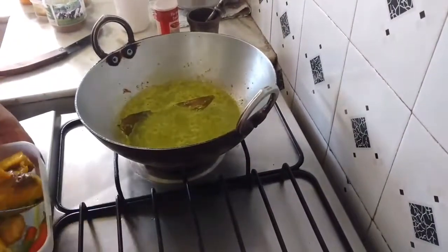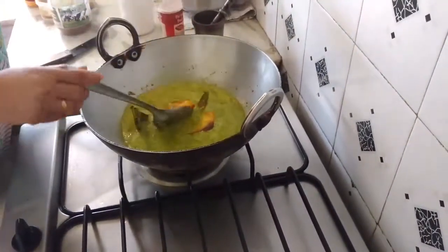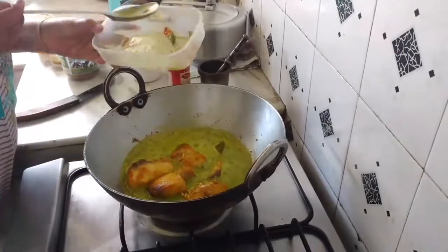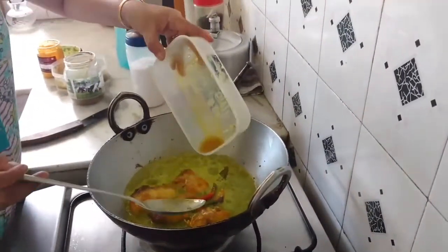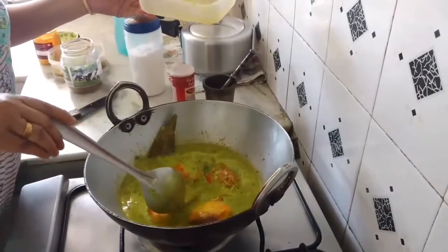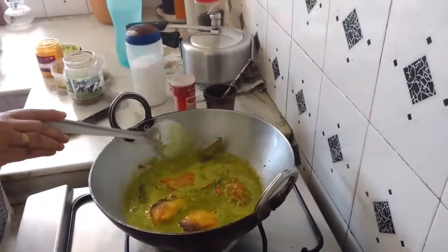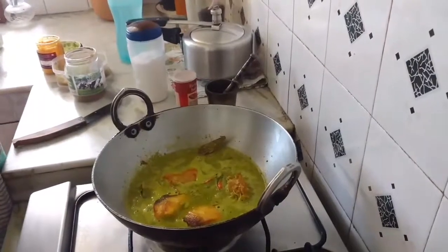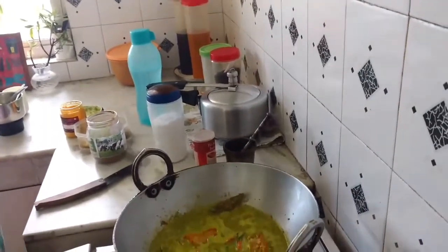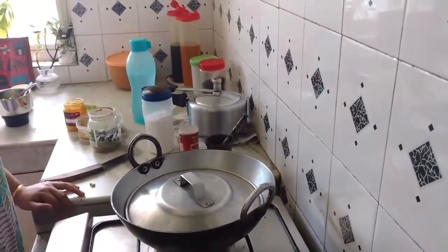Now I shall add my fish, and now the chilies. This is the fish oil as well. I shall cover this and allow it to cook till the peas are soft — that's going to take about a minute or so.